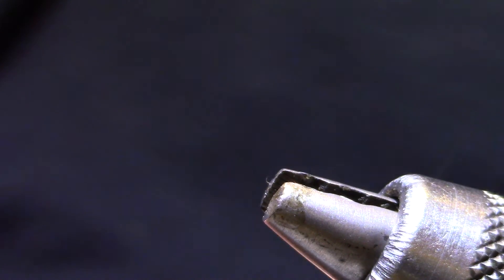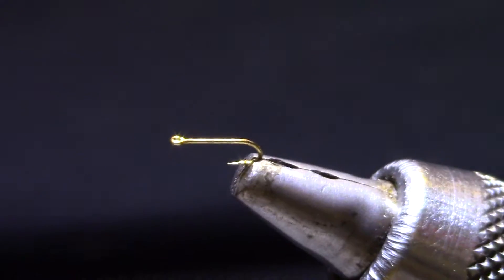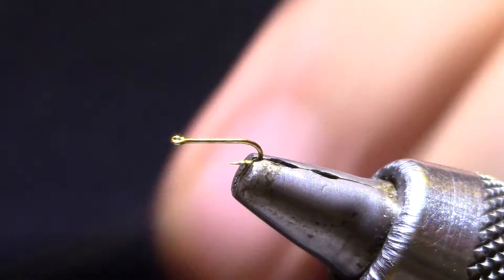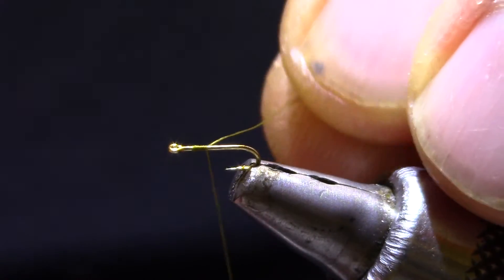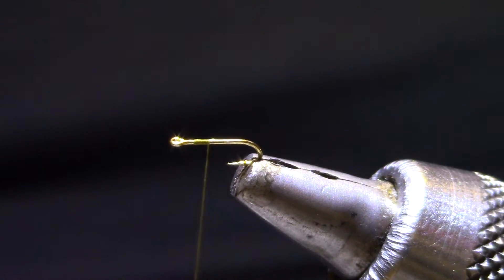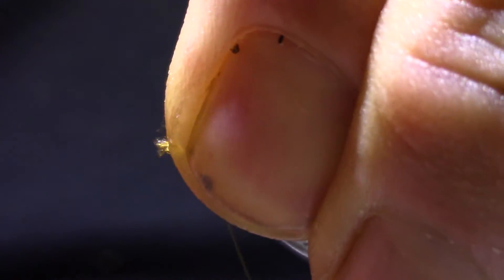It represents that one stage in a midge emergence when the adult just squirts out of the shuck, and at that particular moment they're still vulnerable. They're floating in the surface film and they're twice as long given the body size and the shuck, so the fish can see them. They know that they're helpless, so it's a good stage of the emergence to fish.